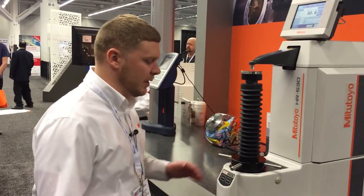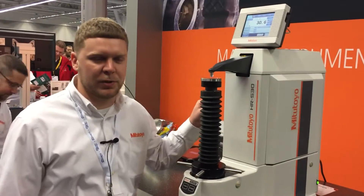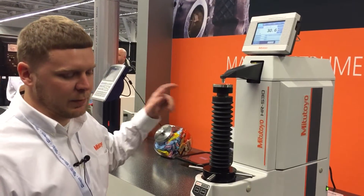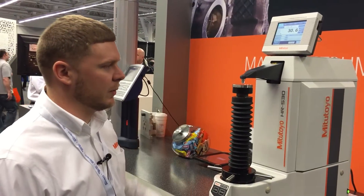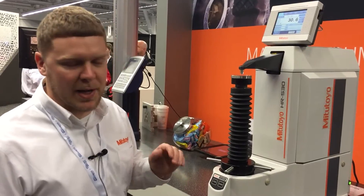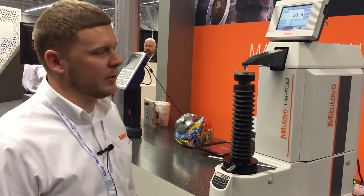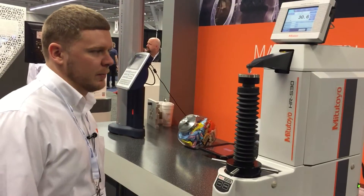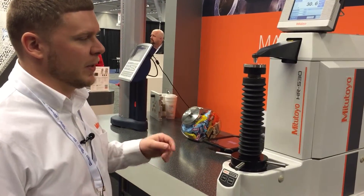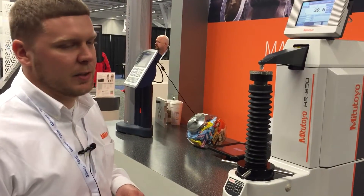The machine right here has a load cell unit, so you don't have to manually change out any weights. You can change between your different tests through the software really easily. It has a manual loading column and an automatic brake, so it's very easy for an operator to use. The machine comes standard with a couple of different indenters, but there are many different indenters you can get depending on the tests you are conducting.